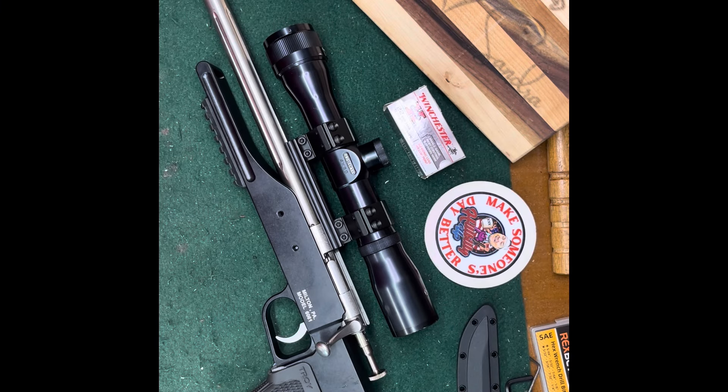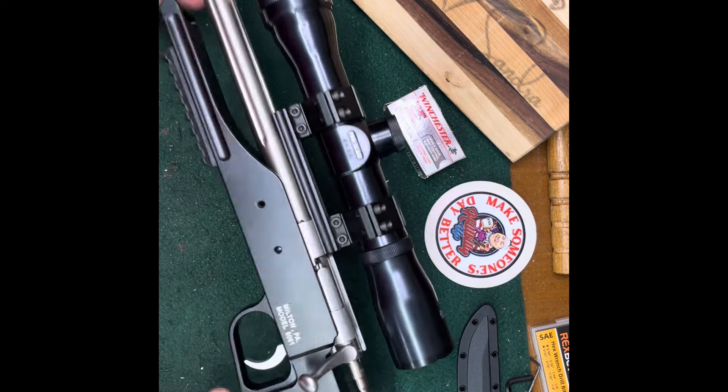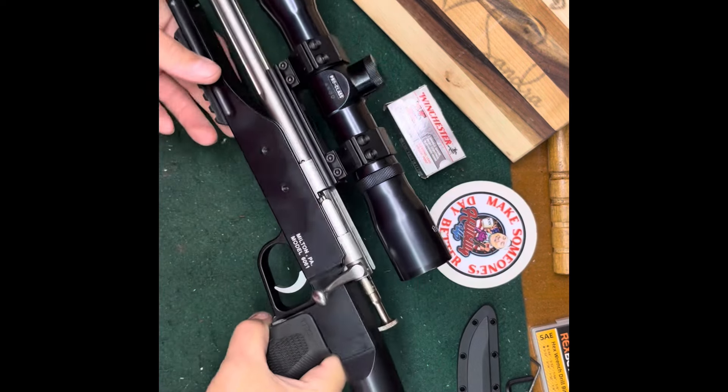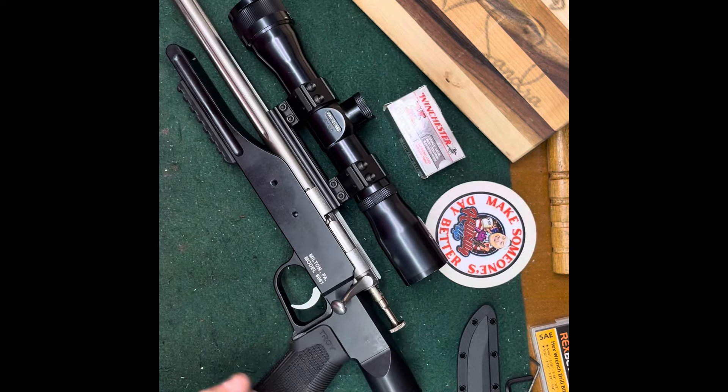Hello everybody, CW here. Trigger Pull Thursday - I got a different one for you. This is my Cricket pistol - this one is in 22 Mag and it is a dandy.